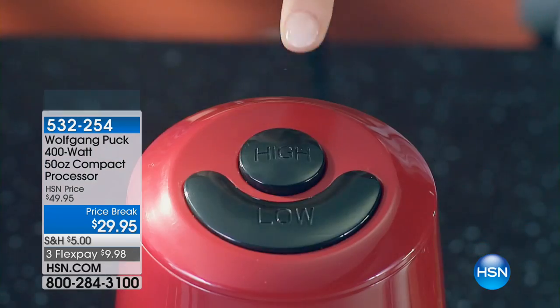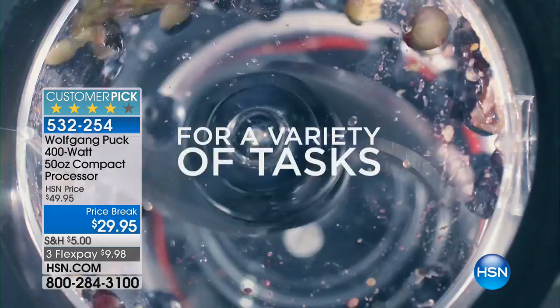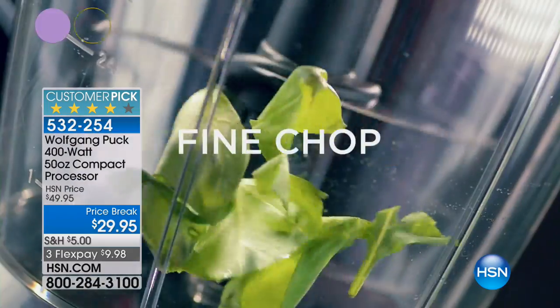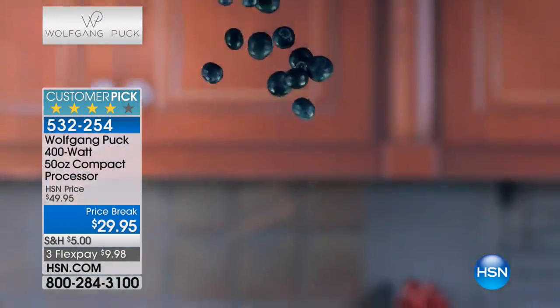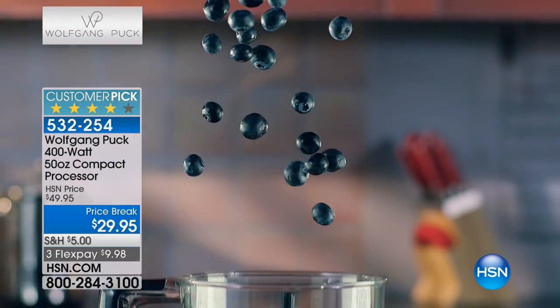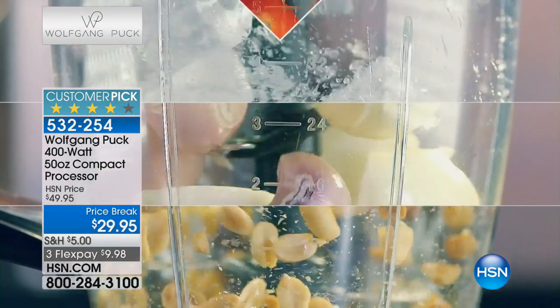We have the only airing of the visit at $29.95. Well, cheaper than a sous chef, right? And they don't ask for overtime or vacation. This is a perfect little machine because everybody needs to chop things.